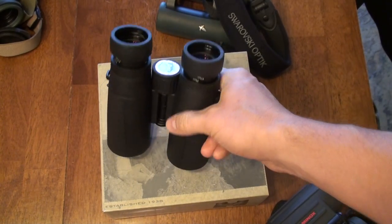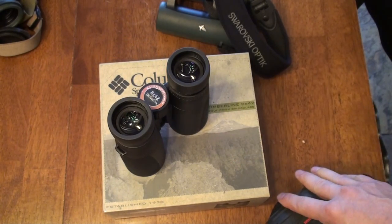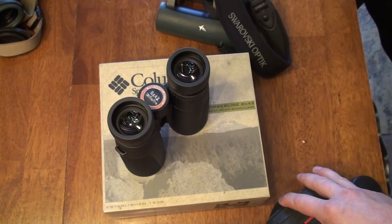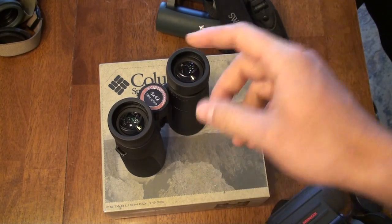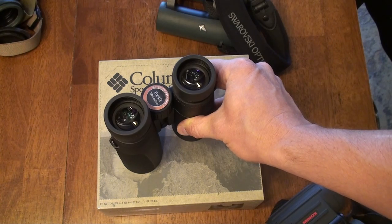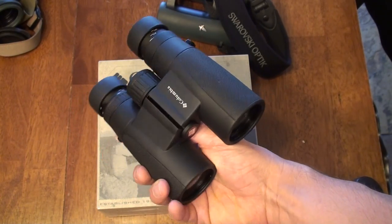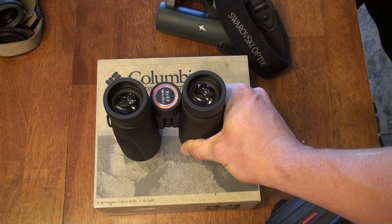The glass on these is excellent. I sat out on my front porch, put a reading chart out about 100 yards away, and sat with some of these other binoculars at dusk trying to make things out. These Columbias really did a great job resolving letters and numbers. The sweet spot is not as good as the high-dollar binoculars — obviously comparing apples to oranges at $2,000-plus versus $100 — but for basic resolution, brightness, and clarity they were spot on. Chromatic aberration was present but not much.